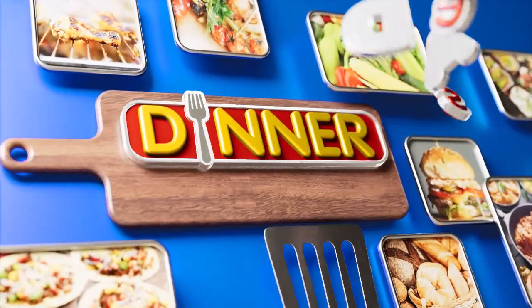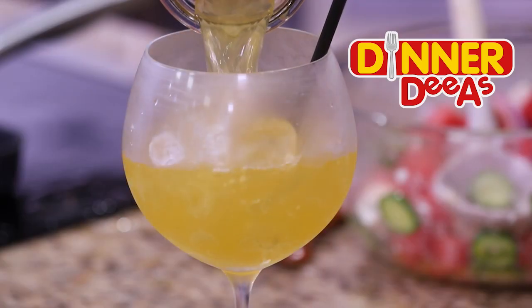The onions are caramelizing, the skewers are grilling, the flatbread is toasting — we're taking a break. When we come back, we'll bring this all together in a fresh salad, and more importantly, a beautiful peach white wine spritzer. Spritz the time, ahead on Dinner Diaz.